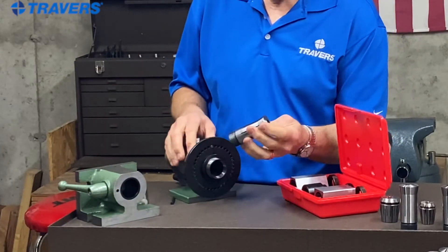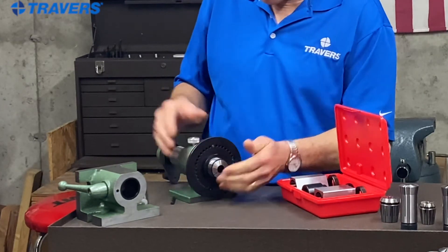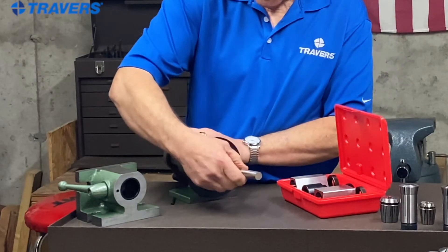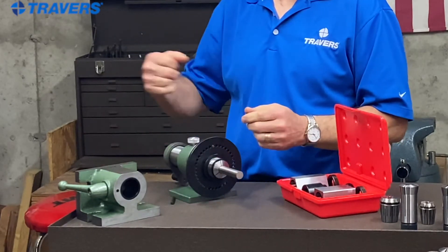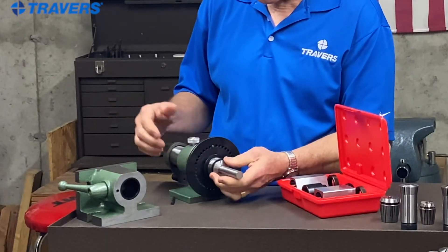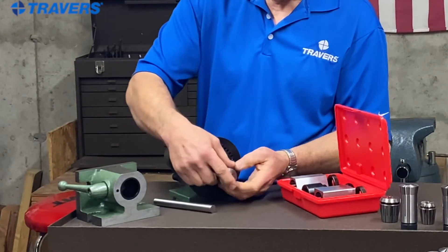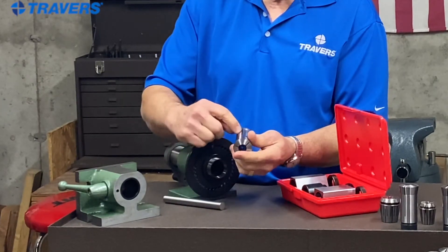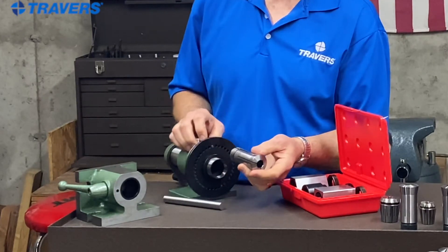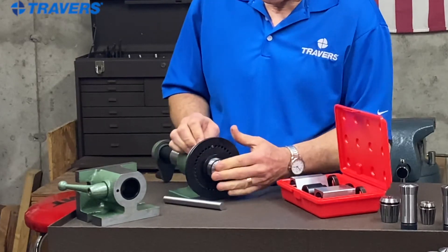Next we have this spin fixture. Again, you put your collet inside here, tighten it in, put your work piece in, and then you can spin it in either a surface grinder or a milling machine — however you want to use it. If you were curious why I had trouble getting that in there, on the 5C collet as well as the R8 collet, it has a little slot that has to line up with a pin, so you have to feel around for it until it goes in.